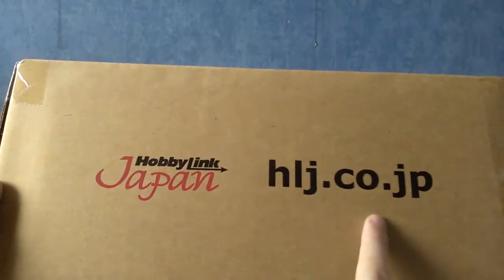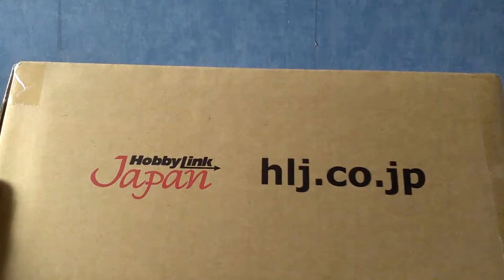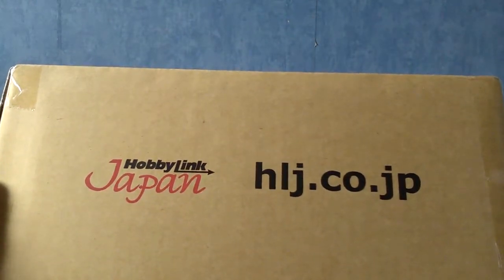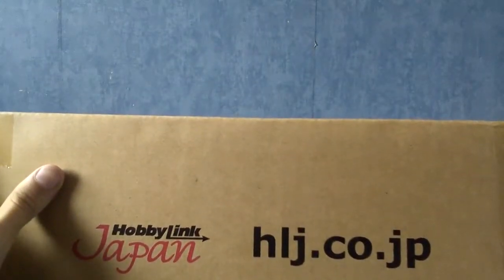This is from HobbyLink Japan. That is their website. If you want to check them out, they sell loads of anime stuff and just snacks, stuff like that. I'll be able to show you exactly what kind of things they sell once we open this up. I'm going to go ahead and cut this, and I'll be right back.